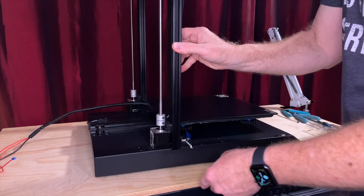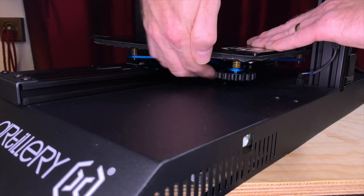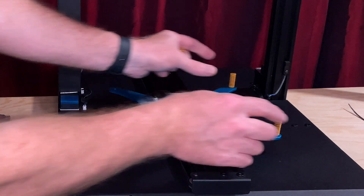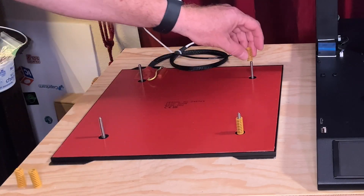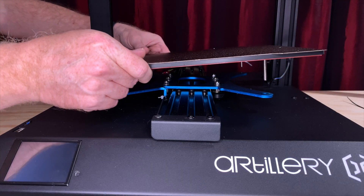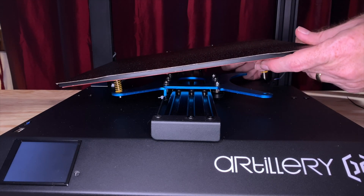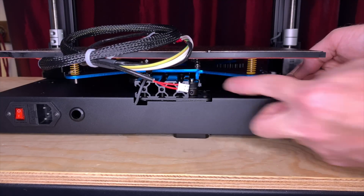Set the printer upright. Remove the four bed adjustment knobs from the stock bed. Gather up the stock bed wires and lift the stock bed straight up off the printer. Then it's time for spring harvest — harvest the four yellow springs, as we'll be using these again in just a moment. Put two of the yellow springs on one side of the Fullabed. While holding those two springs in place, put the Fullabed onto the Y carriage, making sure the screws go through all four holes. Then angle the Fullabed up on the side without the springs and install the two remaining springs on that side.